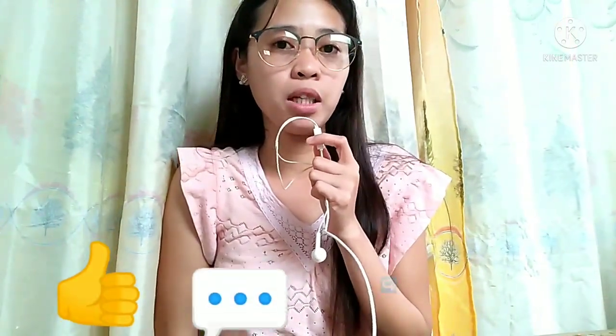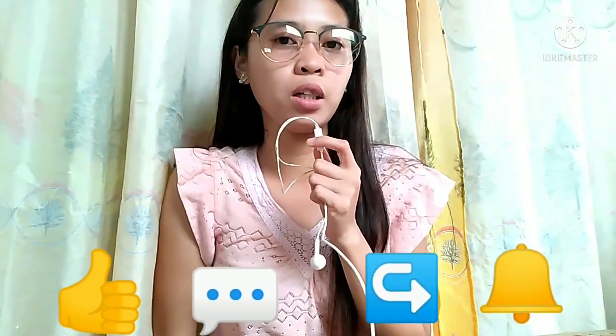So that's it for my video! Don't forget to like, comment, share, as well as hit the bell button down below to subscribe to this YouTube channel. Thank you, keep safe, and enjoy!